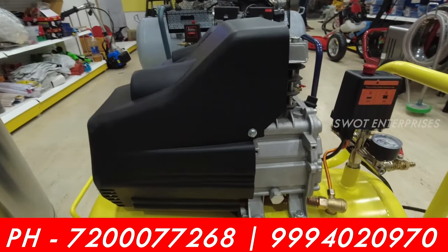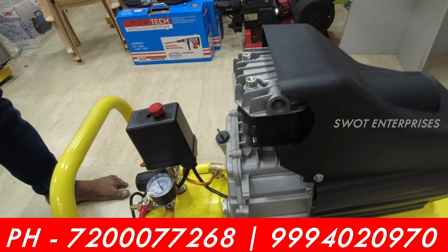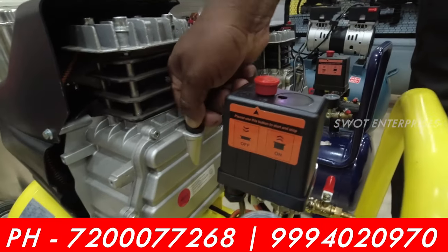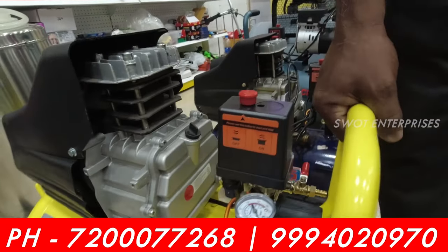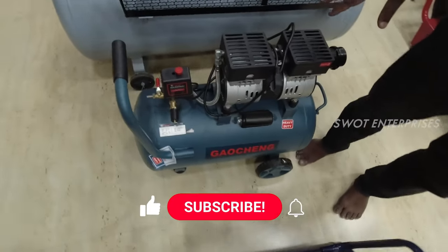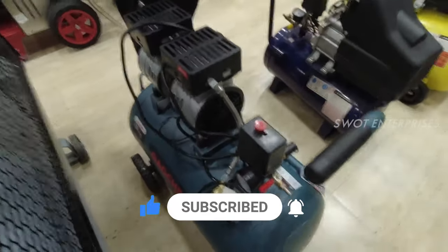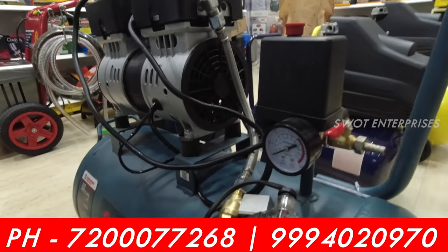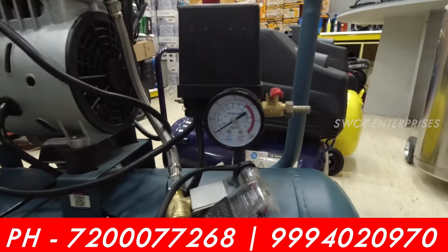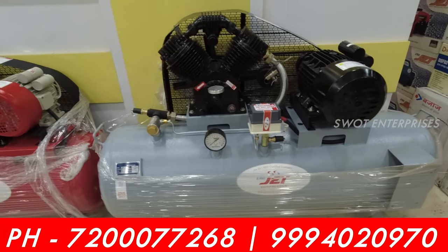You can use 50 liters with a double valve. This is the 3HP model. If you want to use it for a car, you can fill a tank in 1-2 minutes and refill in 1-2 minutes. It may increase if you use 240 liters. It is not loud — this is nice and without oil. This is 50 liters. You can use this as a compressor. Now we have 30 to 50 liter options.